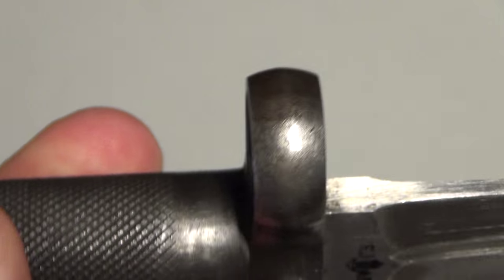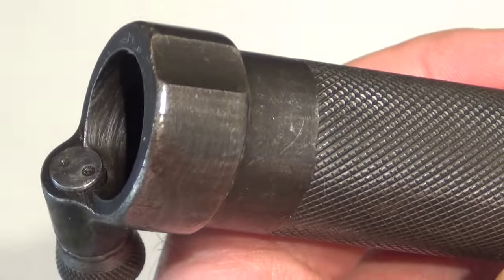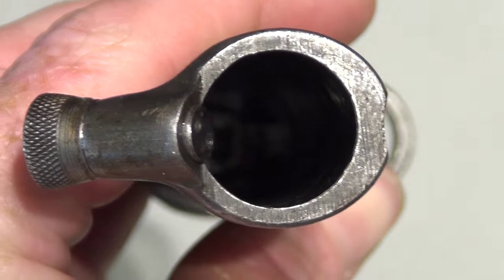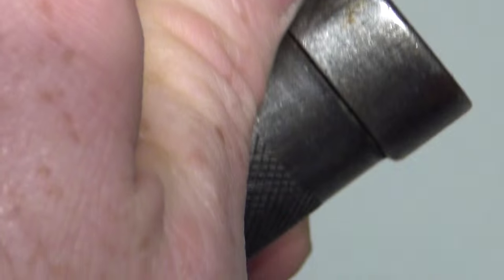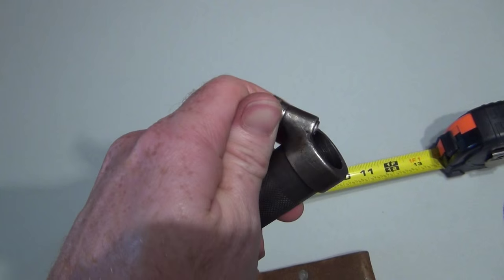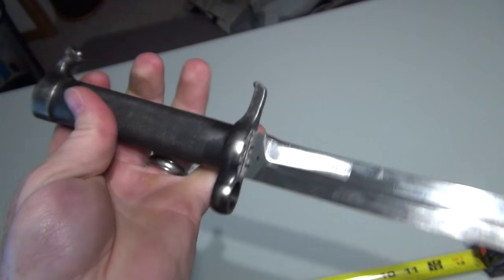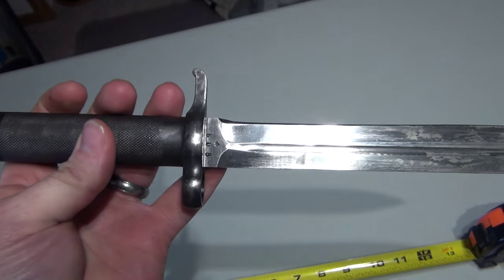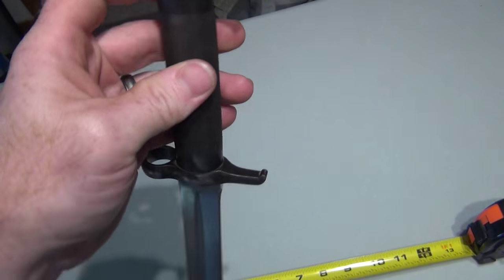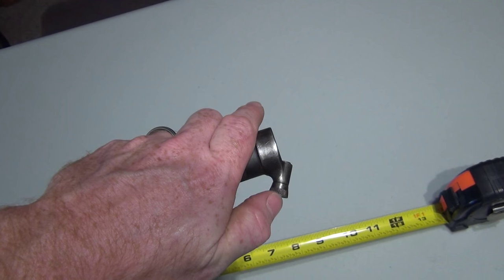When you slide it in, you're gonna rub those and it probably vibrates a little. And then this is actually a later version 1896. That does pull out still — see, still works. And how you know it's a later version is because this is conical shape, not flat. The earlier version was flat.